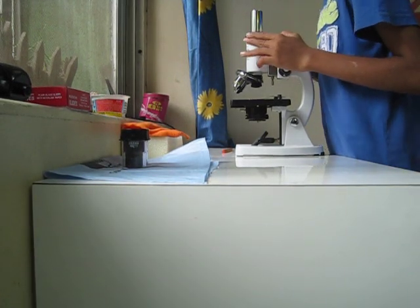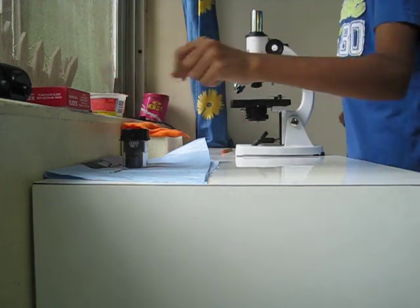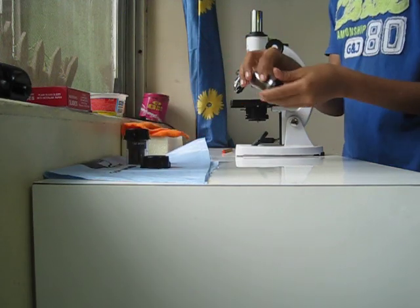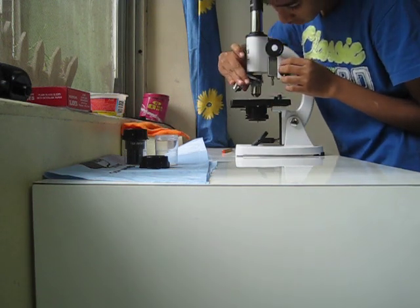Hi friends, let us check out this mushroom under the microscope. Let's use a 10x wide field eyepiece and 150x magnification lens.